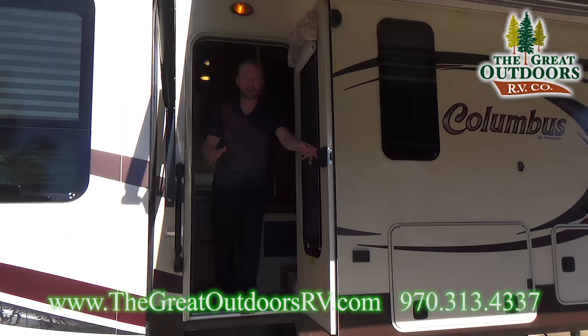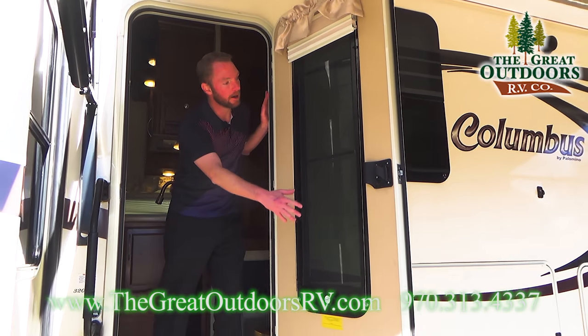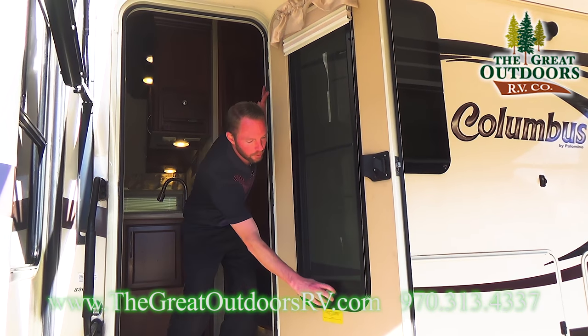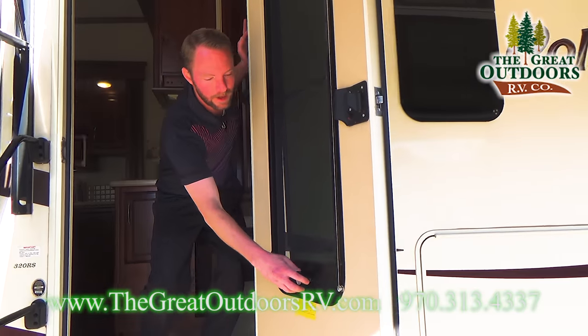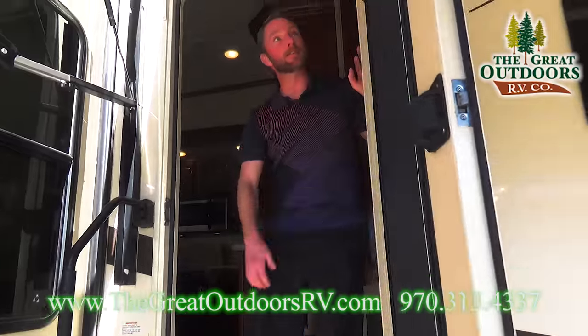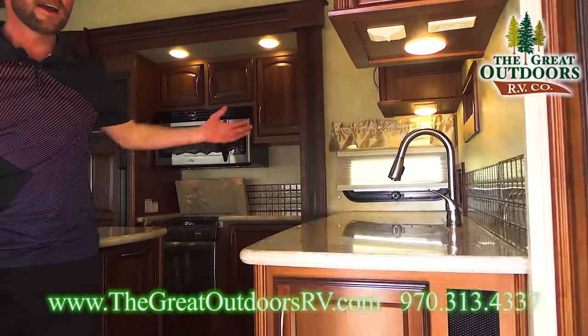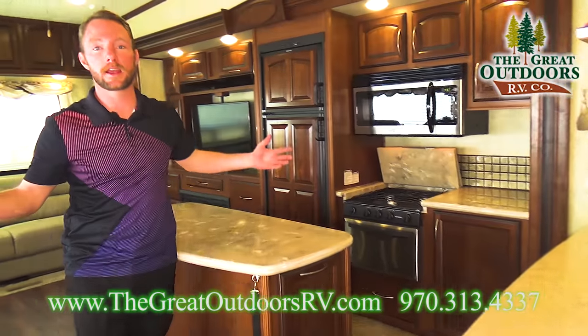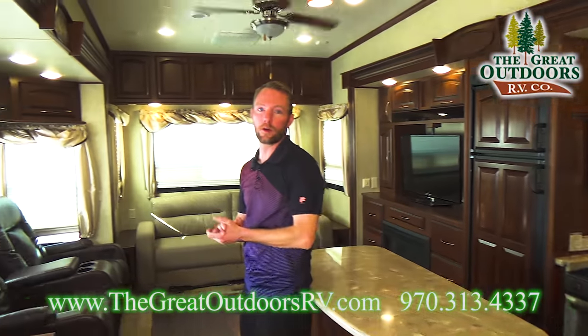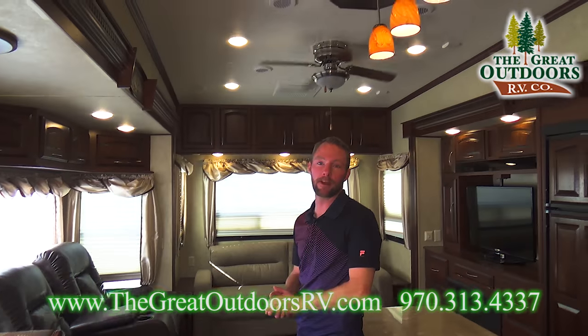I'd like to invite you in to check out some of the really cool interior features on this Columbus. One thing I'll point out before you come in: there's a huge window right here on your door and it also opens. That is a great feature on the entry door of this 2013 Columbus. Come on in — as you look around, this is an incredibly nice coach. It might be a couple of years old but it was well maintained and is in fantastic shape.